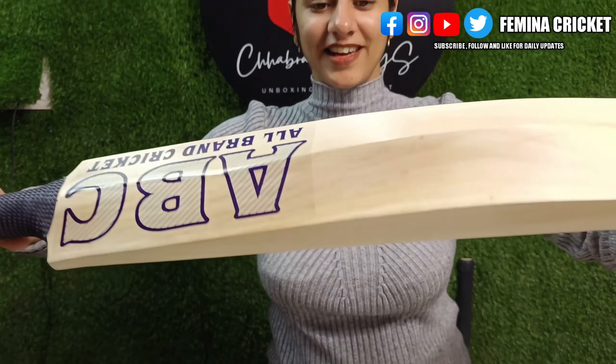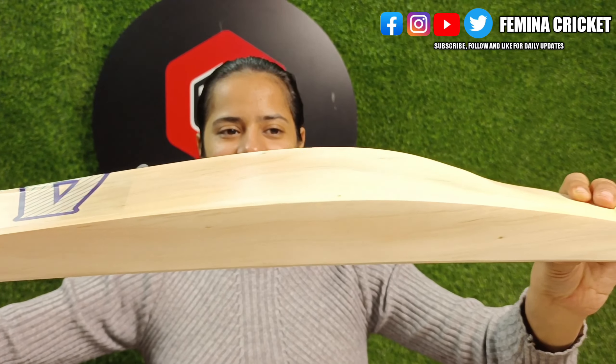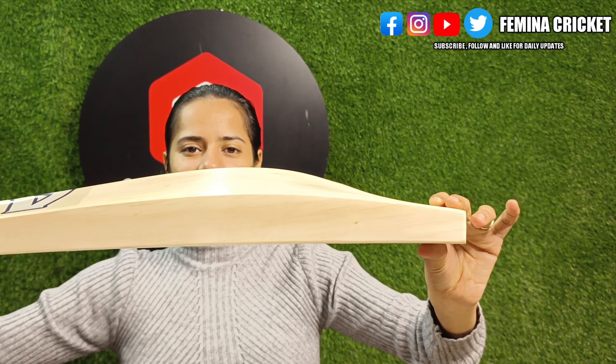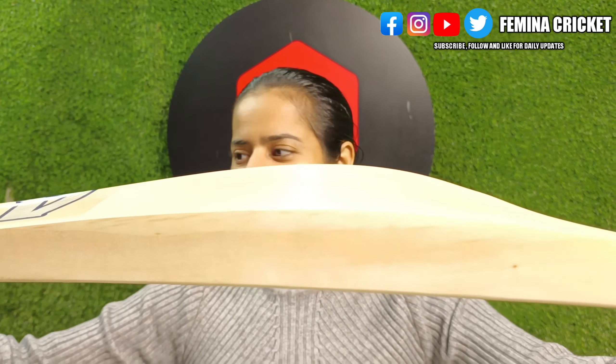This is an oval handle, and we have some bats in round handle as well. We have concentrated on this so that you can never miss any shot. The spine part is 66 or 67mm, and if I talk about the edges, that is 42 or 43mm. You can see the high bow profile here — very nice.